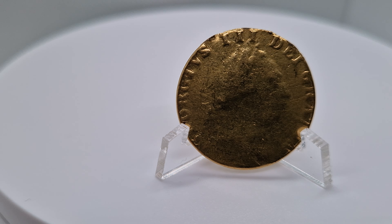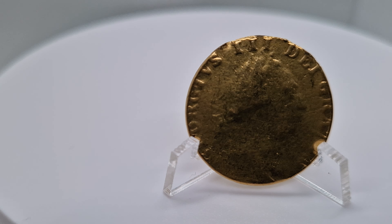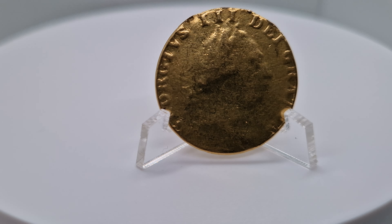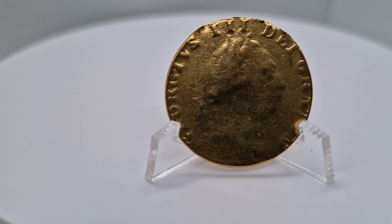Originally the guinea weighed about 8.34 grams when it first came out. Mine weighs 8.2 grams, so they always lose a bit of gold in circulation. As you can see, old George III looks a bit worn there — that's obviously where the weight goes.